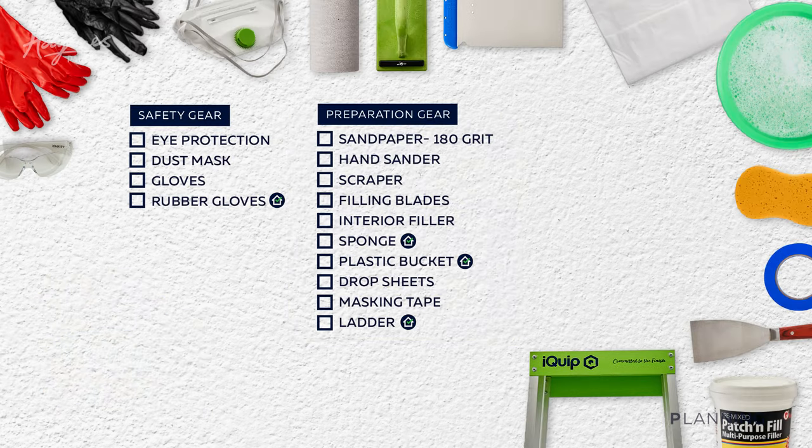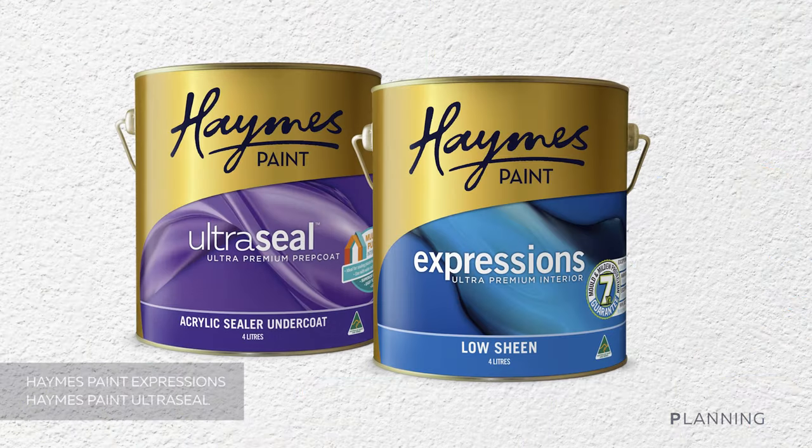Here's what you'll need: safety gear, preparation gear, painting gear, and most importantly the stars of the show.